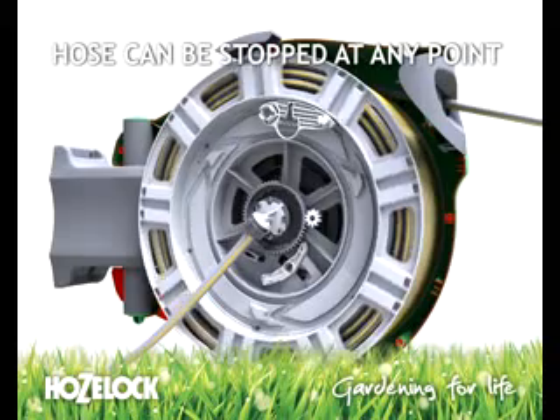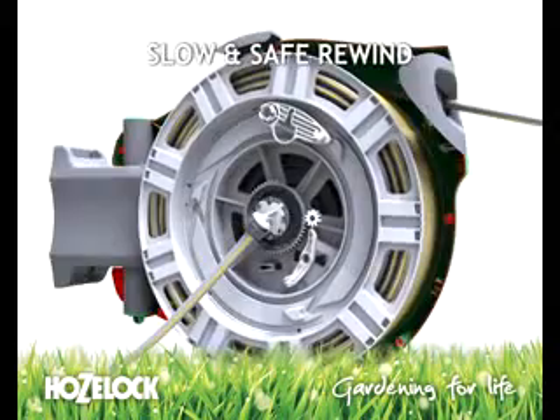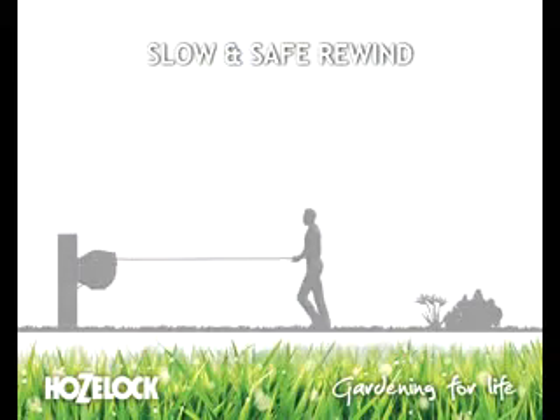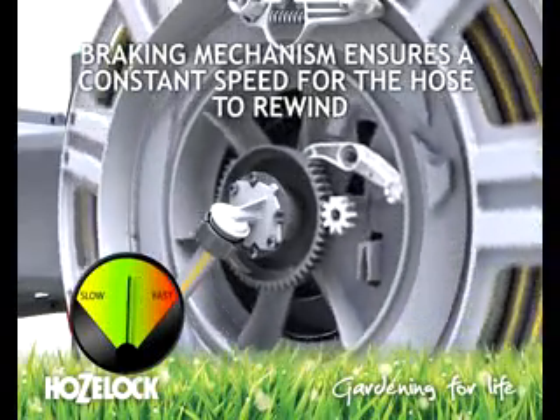The hose can be stopped at any point. Auto reel's patented technology allows for a slow and safe rewind, with a braking mechanism for constant speed on rewind.